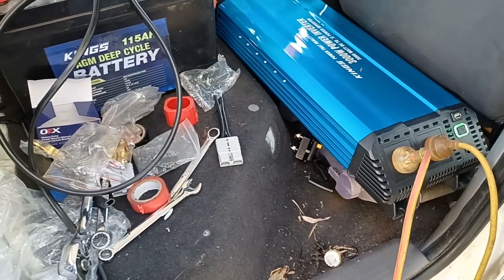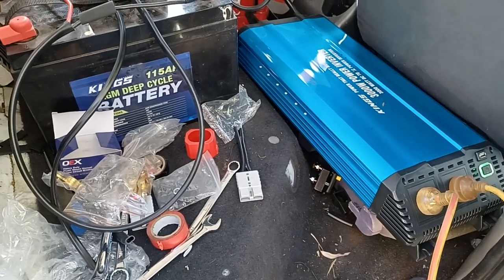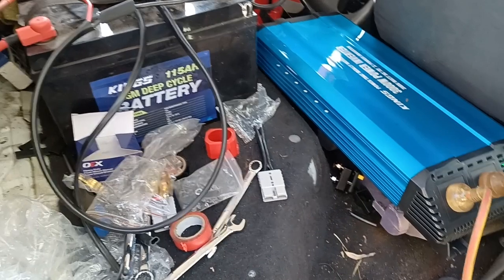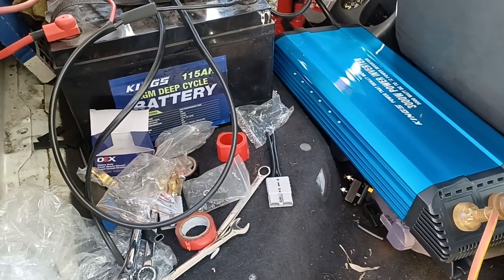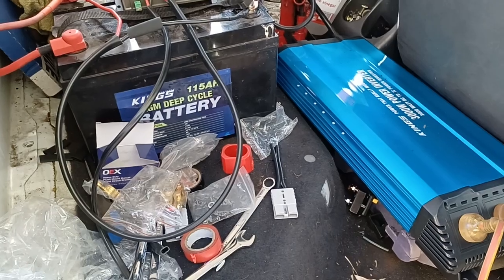Another quick update. Sometime this morning the power went out, and we've got no idea when it's going to come back on. So about 10 o'clock this morning I figured I better test out my solar system and see if it's going to work for me or not.